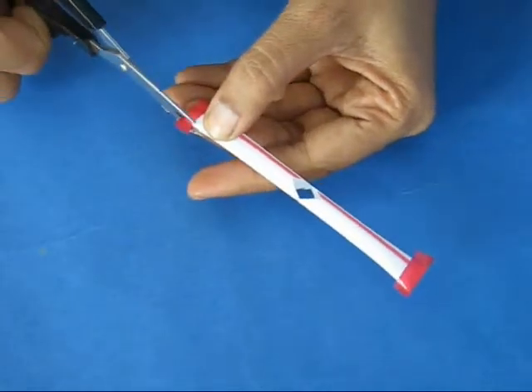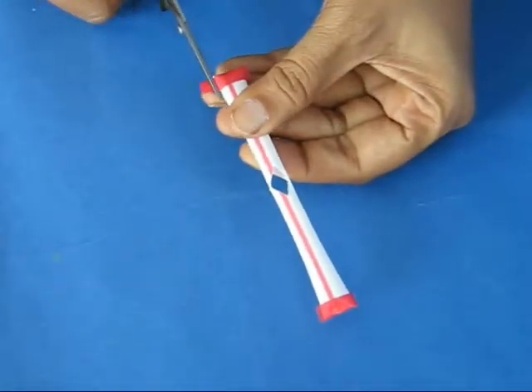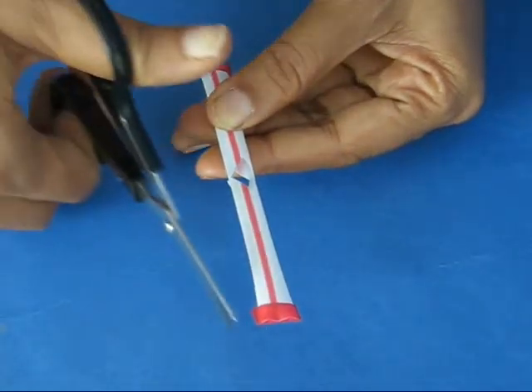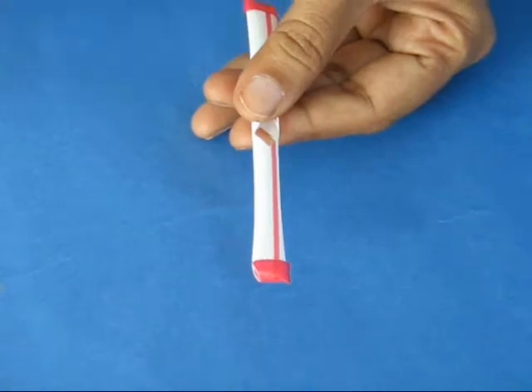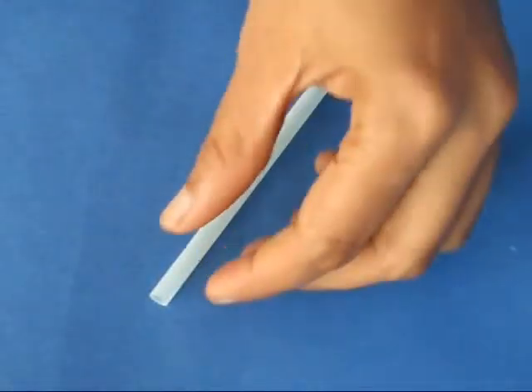After both ends are sealed, trim the excess tape and then nip one corner at a slant. Make a small hole at one corner, and then on the diametrically opposite corner cut another hole. Now there are two holes on two diametrically opposite ends.